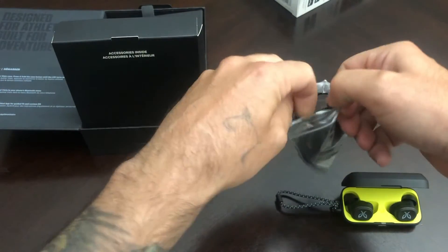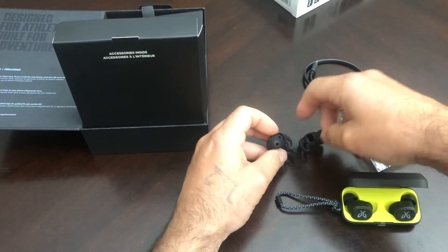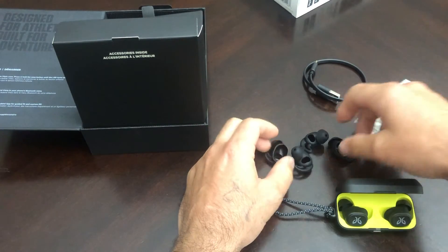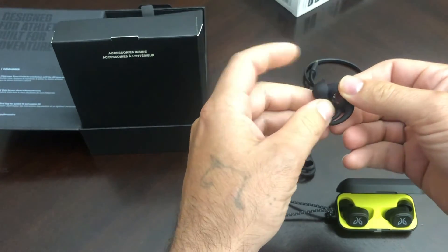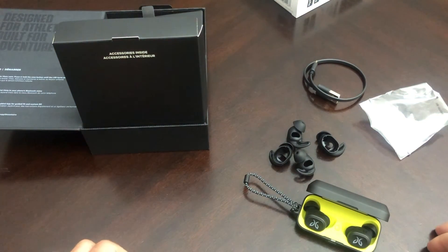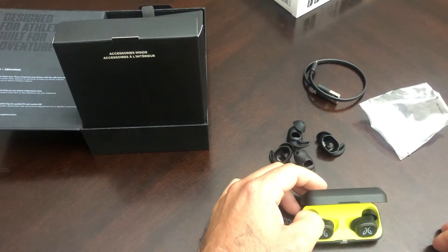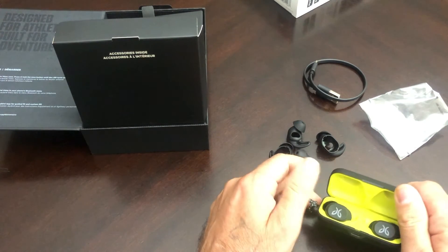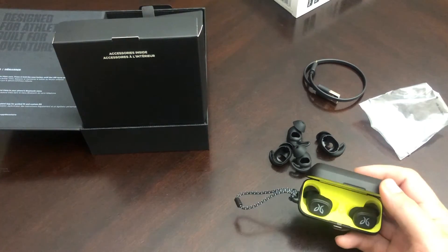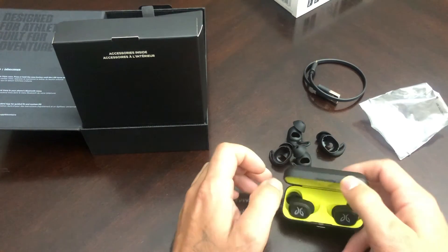What else do we get in here? We get our USB Type-C charging cable, and we get some ear fins. Looks like we have large, medium, and small. These ear fins are constructed where the ear tips are built inside the ear fins, so it's just one total setup. These offer IPX7 rating, so they're claiming fully waterproof and sweat proof construction. You shouldn't have any issue running in the rain. Jaybird has a one-year manufacturer warranty, but if you want to be extra careful, you could always opt for an extended warranty through Best Buy or any other carrier.